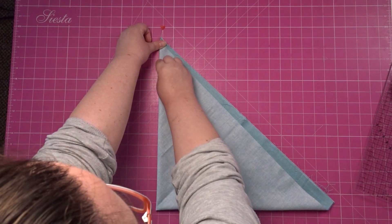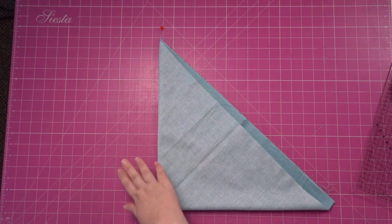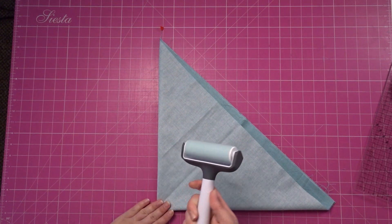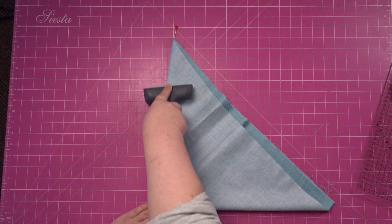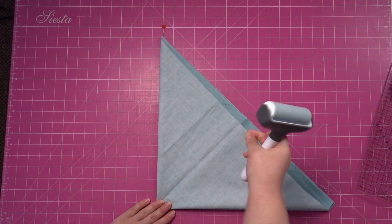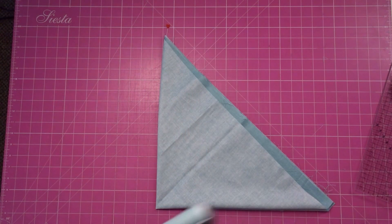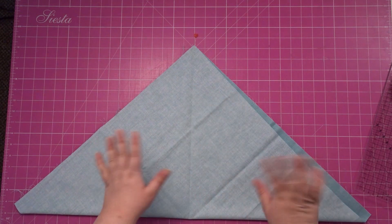And what I'm just going to do is give it a good finger press. You can use a pressing tool if you've got one. I'm quite lazy — I use my Cricut roller to make creases. Don't press on it too much because you've got to remember that's the bias, which has got to stretch. So we're just basically making a crease, and then we're going to open that up. And we've got a faint crease there, which is fine — that's what we need.